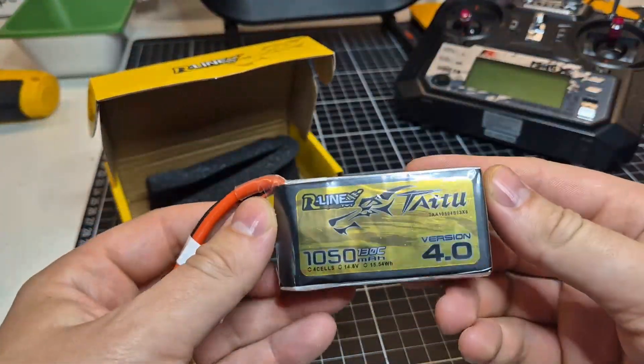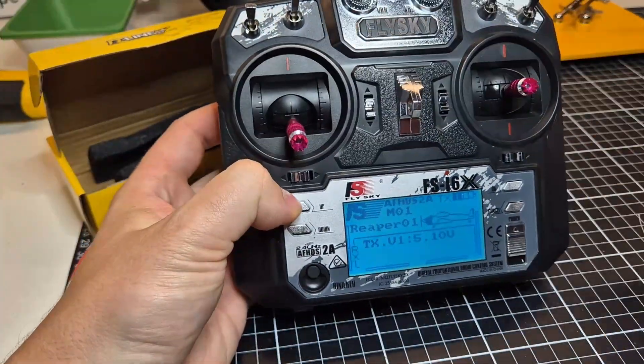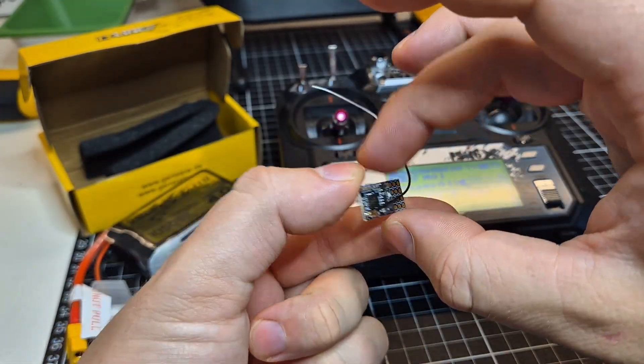To power the robot, I used a 4S LiPo battery pack with 1050 mAh. And to control everything, I used a Flysky transceiver with a small 4 channel receiver.